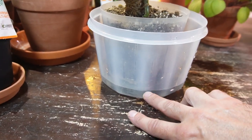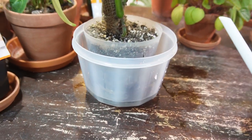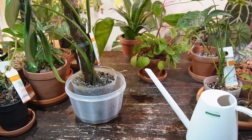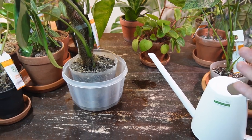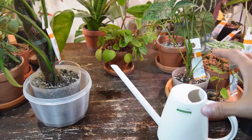Just fill it up to a certain level, let that soak up, take it out, let it drain, and you're basically done. If you have a larger container like a Tupperware, and you have a bunch of small pots, you can put all those smaller pots in and fill the water to a certain height.